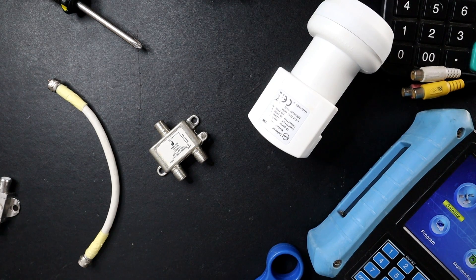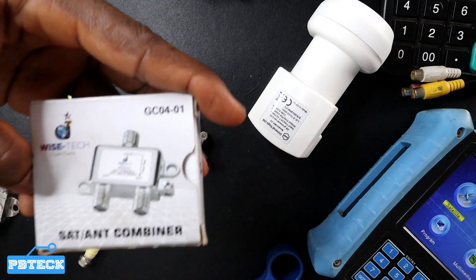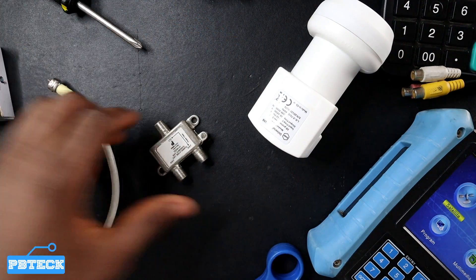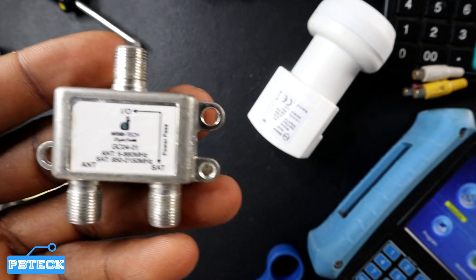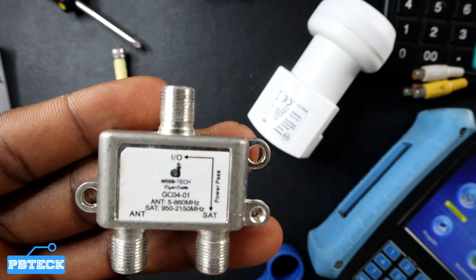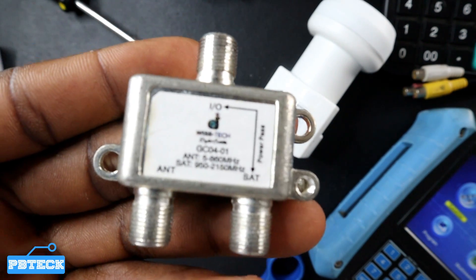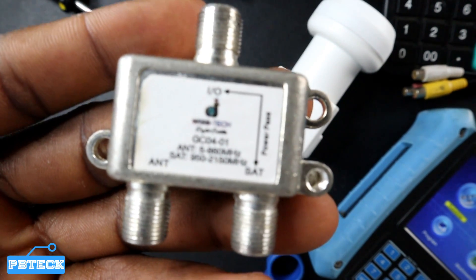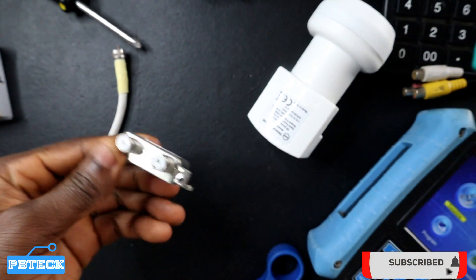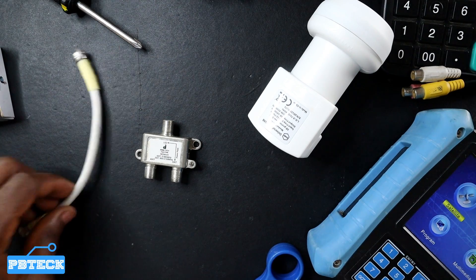Welcome to PV Tech. In this video I'm going to show you how you can actually use a diplexer, also called a signal combiner. A diplexer is a tool that will allow you to get antenna and satellite signal onto one cable. So let's say they have already laid a cable and you want to install an antenna and a satellite signal to pass through this one cable — all you need is a diplexer.